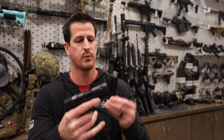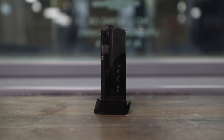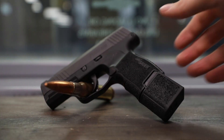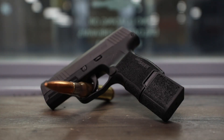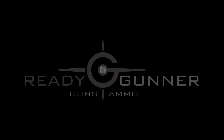This gun comes with two 10-round magazines, with the option to purchase a 12-round magazine or even a 15-round magazine. So not a bad little option. It's been popular in the concealed carry community. I suggest you guys go look at it on our website and you can purchase it there if you decide it's something you want to go with. Thank you.